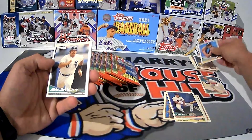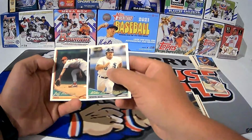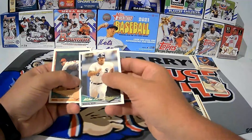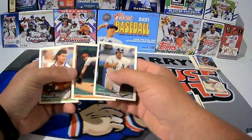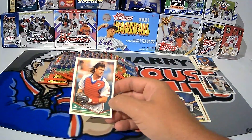Brian Williams, and our gold card is going to be Mike LaValliere. We've got a double — two gold cards in this pack! Jeff Branson. Two gold cards in one pack — bonus. That is some good stuff right there.